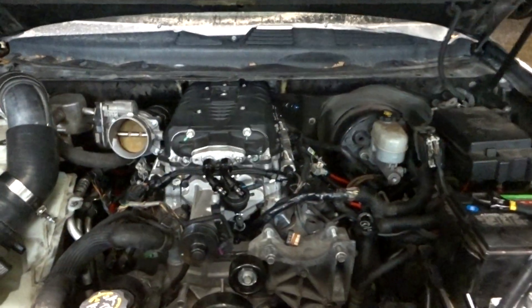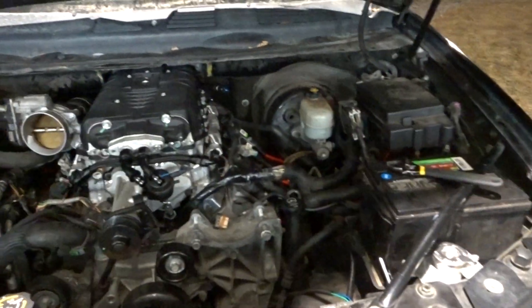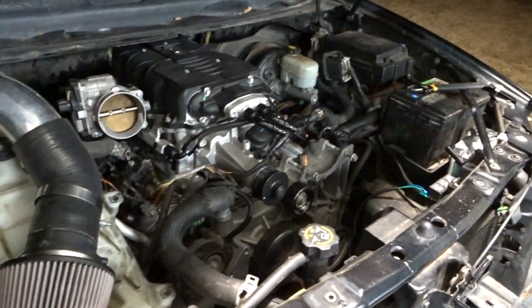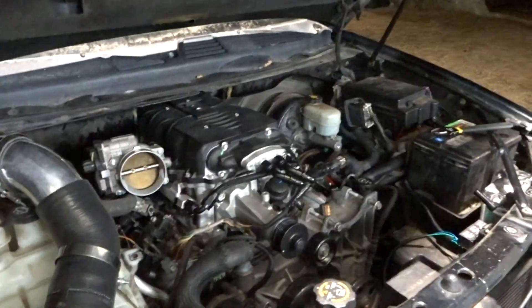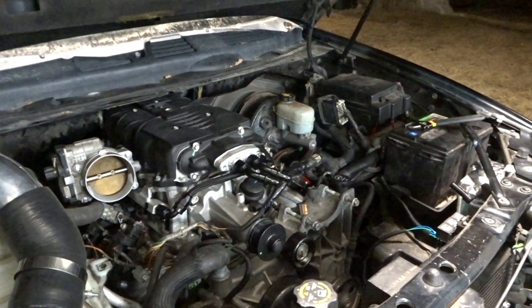The supercharger is finally permanently on. No more taking it off and carrying it to the bench to work on it. It is finally done, and I have fuel rails. All I gotta do left is the little things, which take a lot of work.